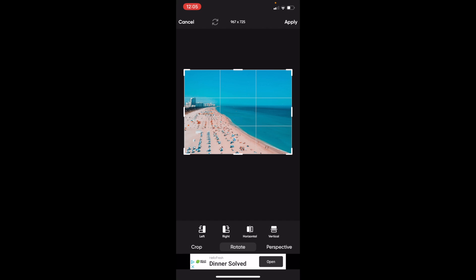And if you want to flip it horizontally, or sort of mirror it, the third option over — the second option from the right — simply press on Horizontal and now it flips it.